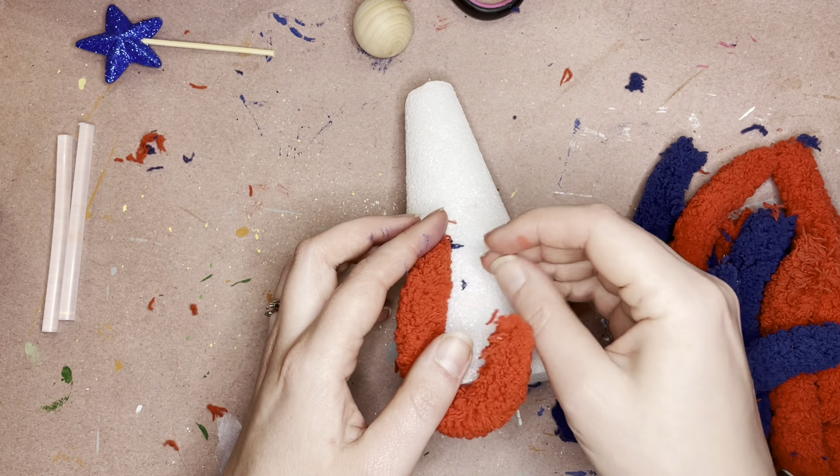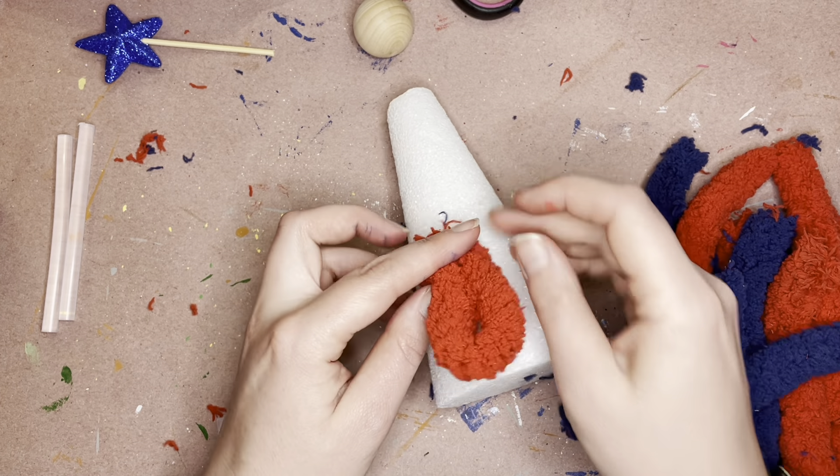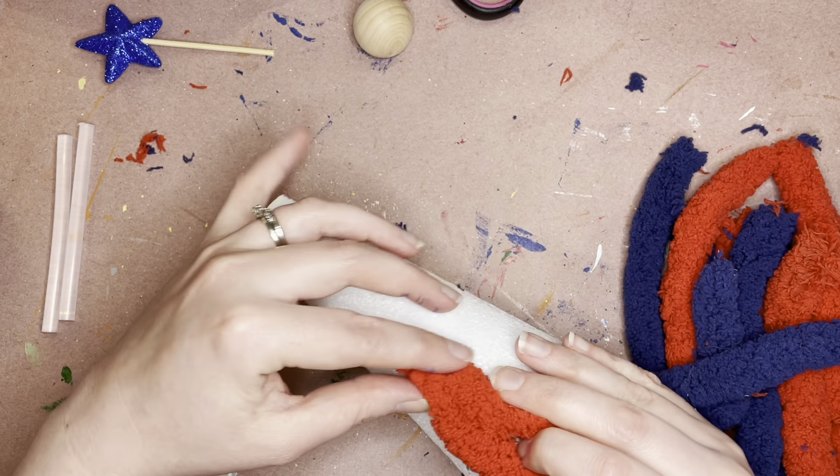Welcome to the Patriotic Gnome Workshop. The first thing you're going to want to do is make sure that your hot glue is plugged in and getting warmed up. Grab some extra glue sticks.